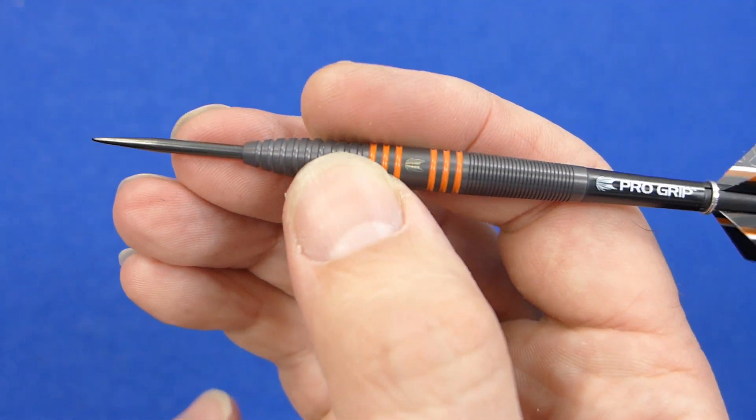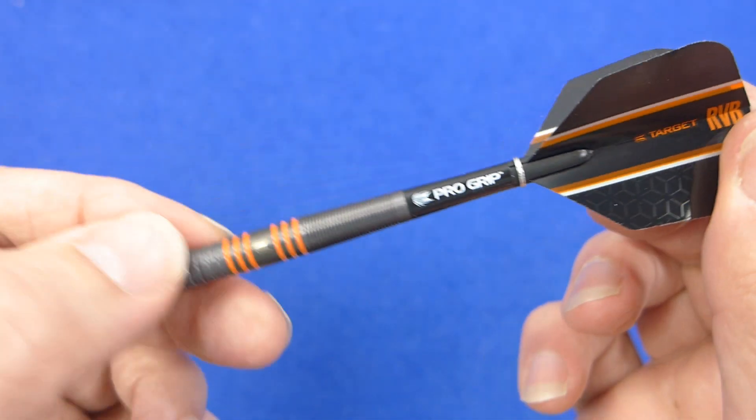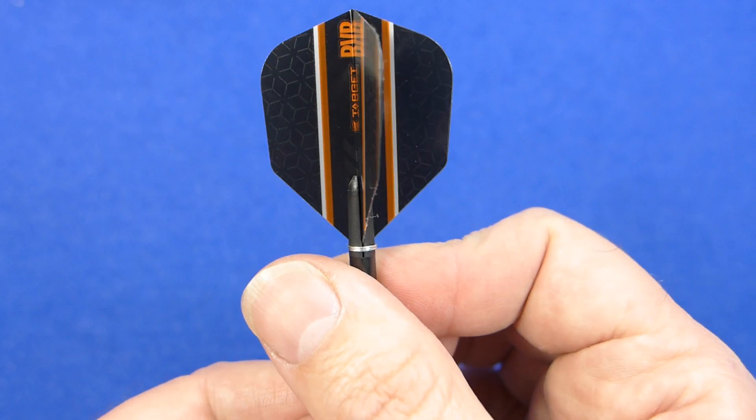Still very very nice looking dart, and there's your short ProGrip stems and the RVB Vision Ultra flights — nice looking flight.